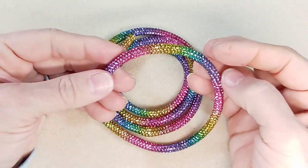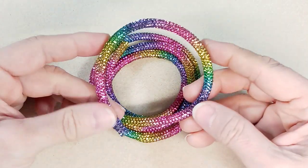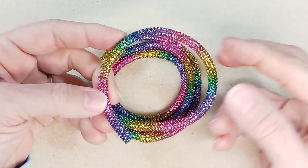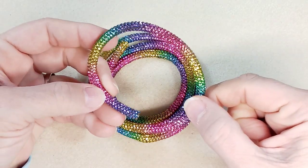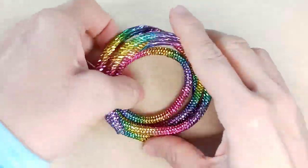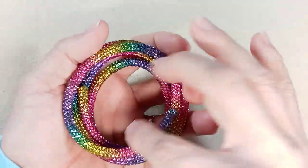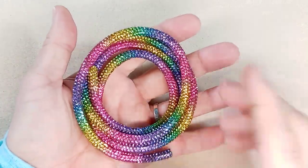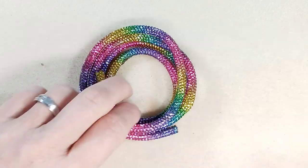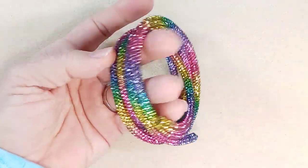I couldn't resist the rainbow color. I wouldn't normally buy items like this on Amazon because they're usually pretty expensive — this was $7 with a dollar coupon, so it ended up being $6 with free delivery. But I just checked and it's now $12, which is annoying. I think this is two meters but I can't be sure.